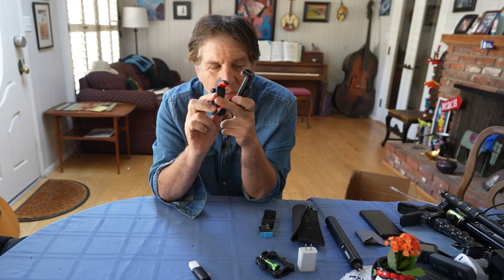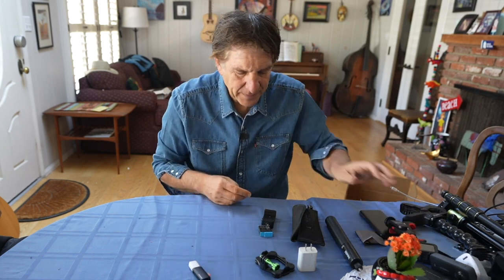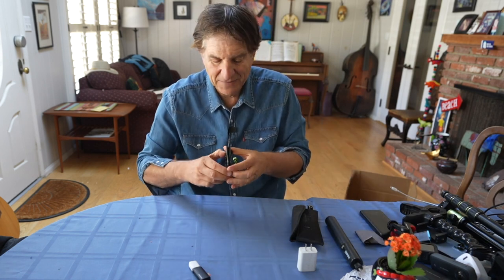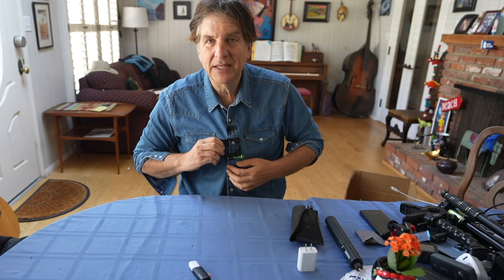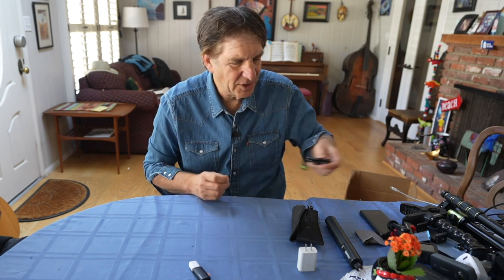Tripod smartphone mounts — these fit on top of a tripod and you slip your phone right in there. Can't do anything without them. And here's another iPhone battery. This little magnet is for the GoPro — I stick it under my shirt and connect the GoPro so I can walk down the street with it. Good for walking shots.